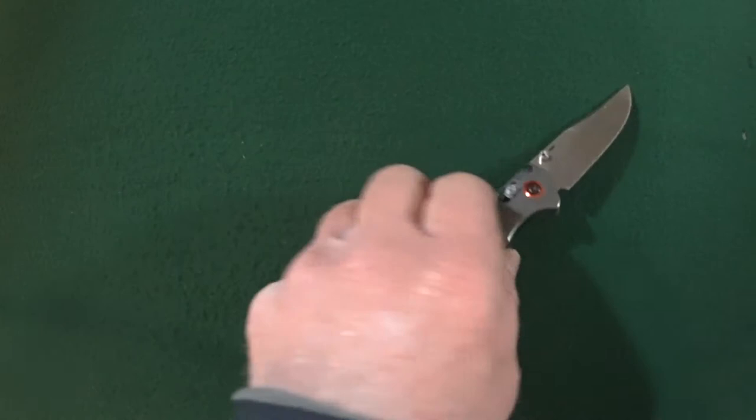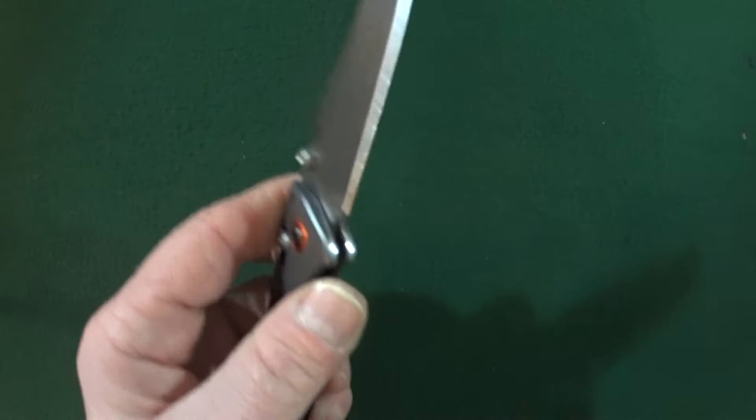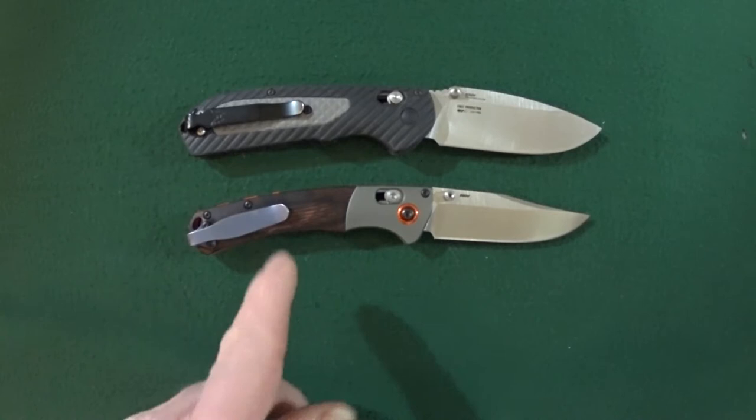Part of the reason that Benchmade was able to achieve that very lightweight is if you take a look on the inside there — you can see they did go ahead and skeletonize those liners, which is always really nice to see. Why don't we go ahead and bring in just a couple other knives for comparison's sake, so you can get an idea of the true size.